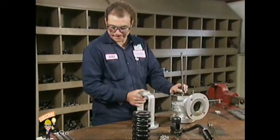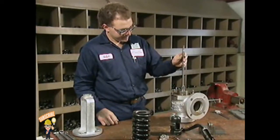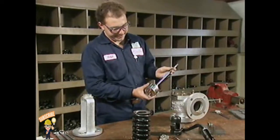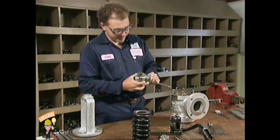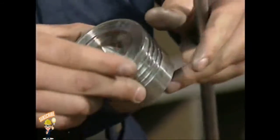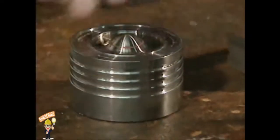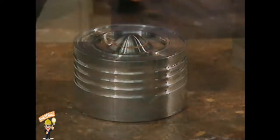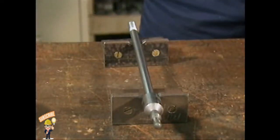The next parts to be removed are the stem and the disc. In this case, the two parts are connected, so they're removed together as a unit. Lift the parts straight up out of the valve body to prevent the disc from banging against the sides of the casing and being damaged. Separate the parts by unscrewing the disc from the stem. Set the disc aside carefully with its seating surface up, and place the stem on V-blocks to protect it from damage.